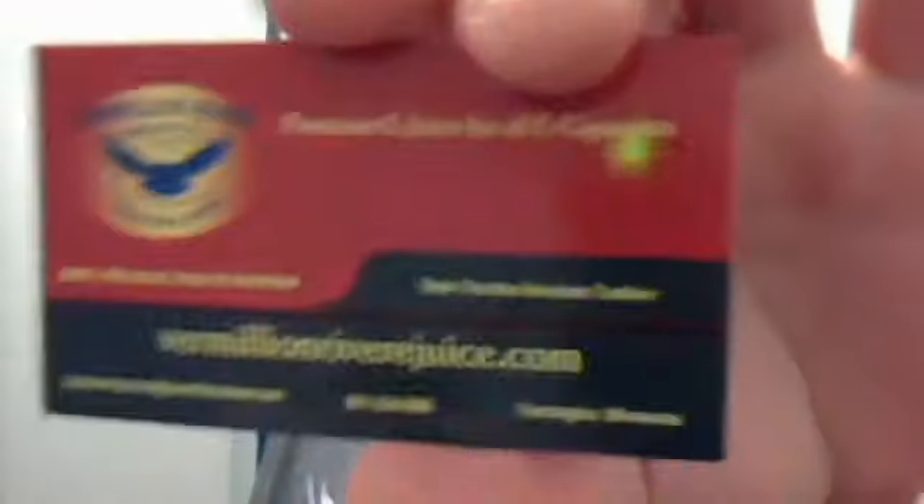So this review today is going to be for VermilionRiverEJuice.com. They sent me some samples free of charge for the purpose of review, and of course in no way will that affect my opinion of this product. They will remain 100% accurate and honest.